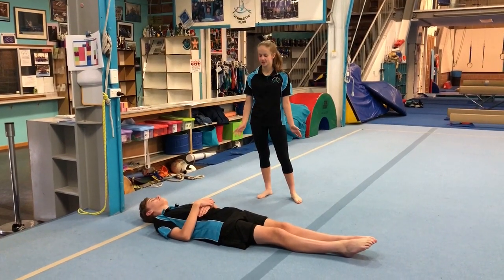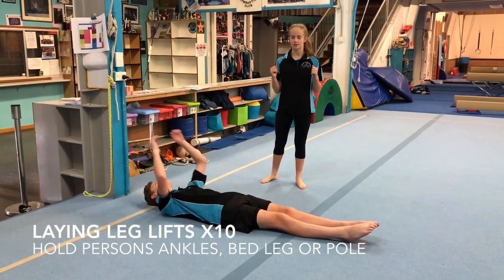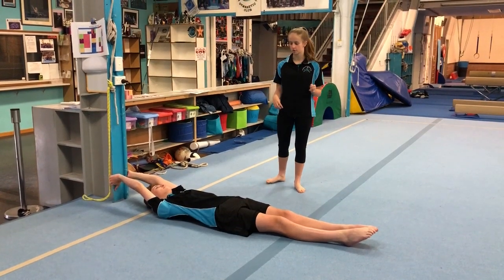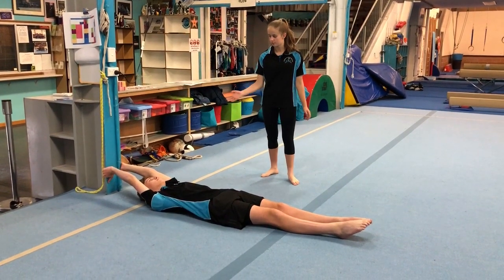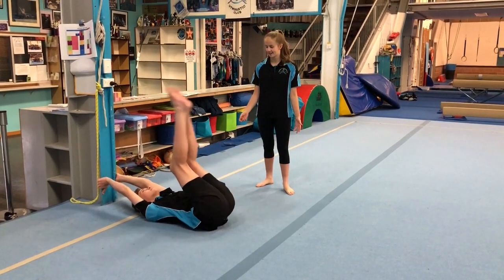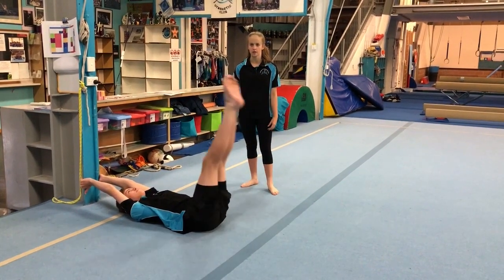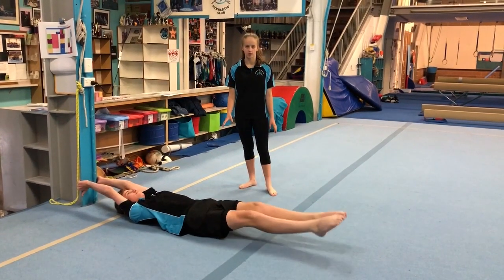We're back and we're going to be doing some laying leg lifts. What you want to do is find somebody's legs to grab onto, or if you have a pole, grab onto that. You want to bring your toes to the pole or to people's feet, come down slowly, and you don't want your feet to touch the ground. You're going to do 10 of these and then 10 in tuck.